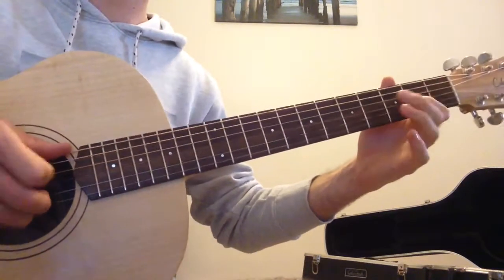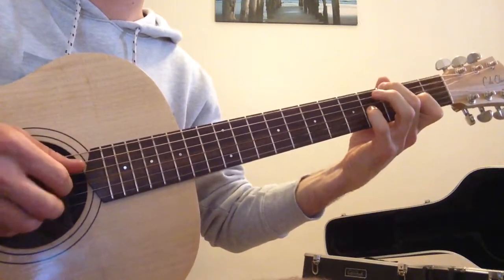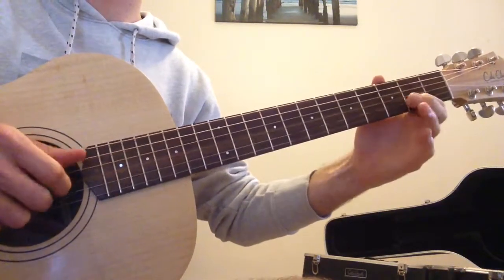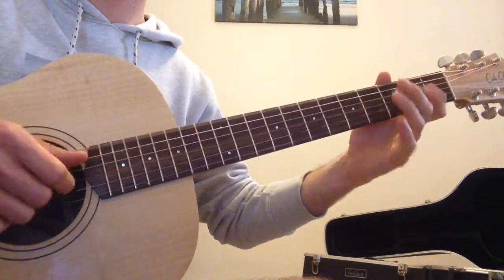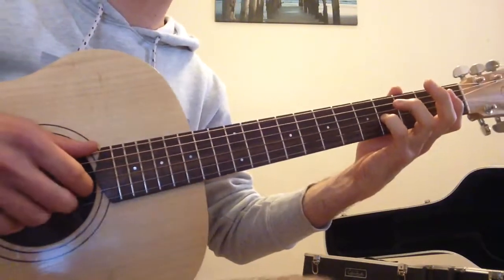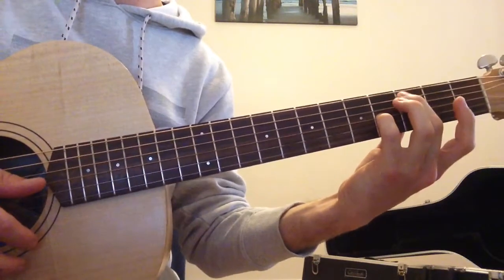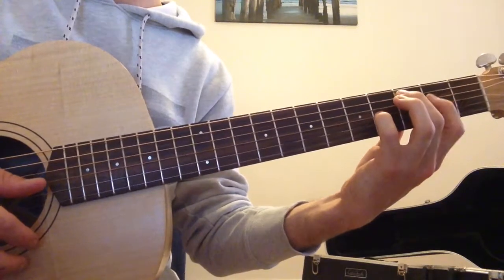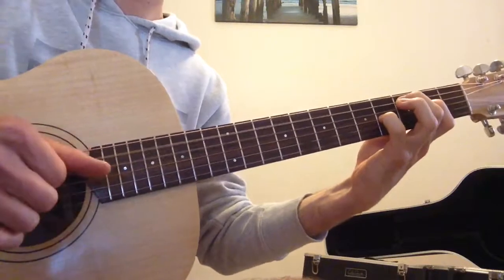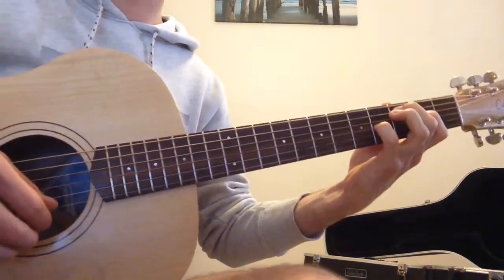So here's what we've got so far. We're going to finish off by plucking on the 4th fret of the G string, then fret the 3rd fret of the A string — which is a C note — and the 2nd fret of the D string, which is an E note. We're going to play those together, and that's the last part of this section of the song.